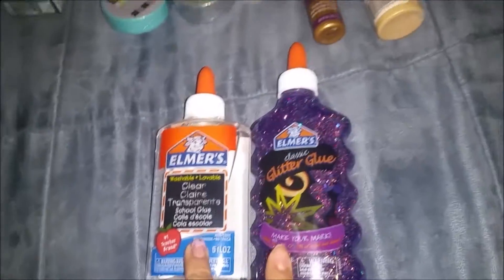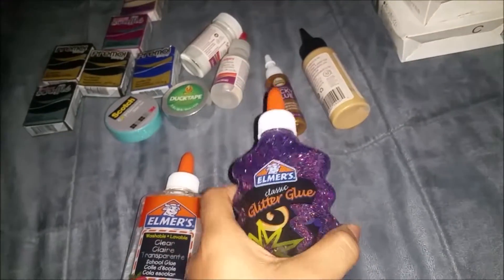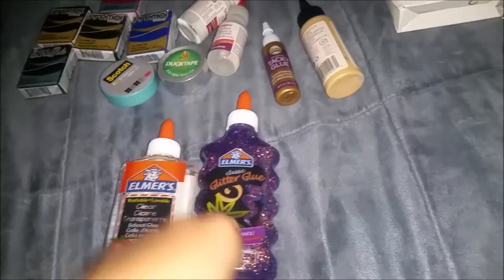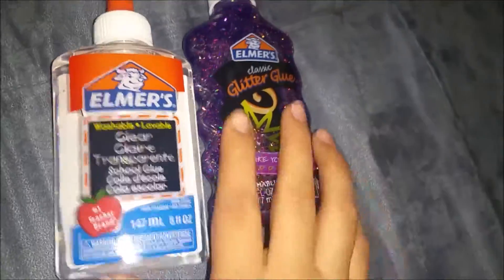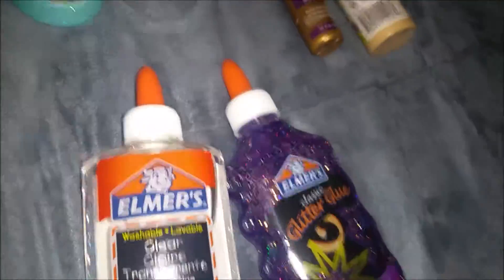The last two things are glue. I got this clear glue and this glitter glue because I'm going to try to make some type of slime. That's it for this time.